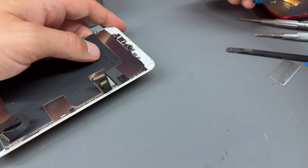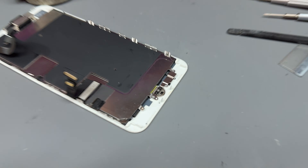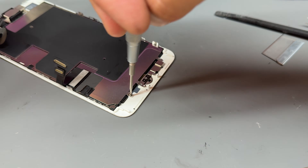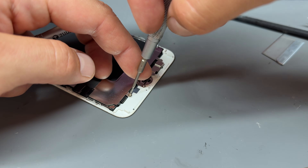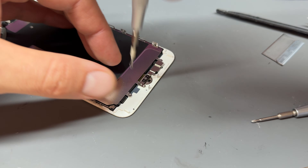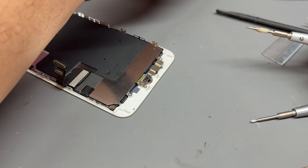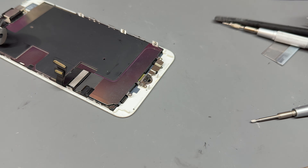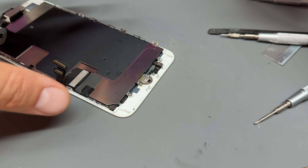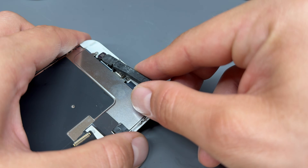Now we've got all those five screws removed, move down to the bottom of the screen where we've got a crosshead screw just here and another four tri-wing screws. Get those out of the way and keep everything organized — use a magnetic mat somewhere it won't get knocked over.